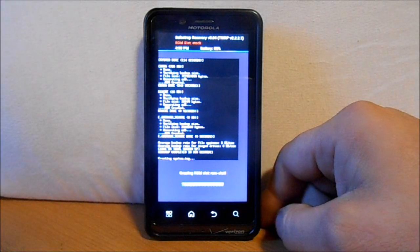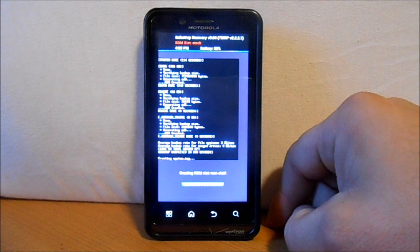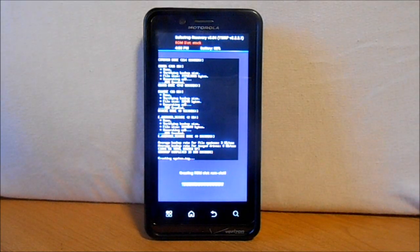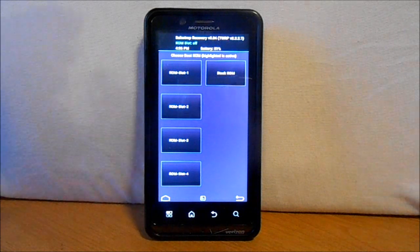Hit Create ROM Slot — it's creating a system image right now. I'm not sure how long this will take; the last backup took about five minutes, so I'll pause here and come back when it's done. That ROM slot creation just ended and it tells me now to choose a ROM.